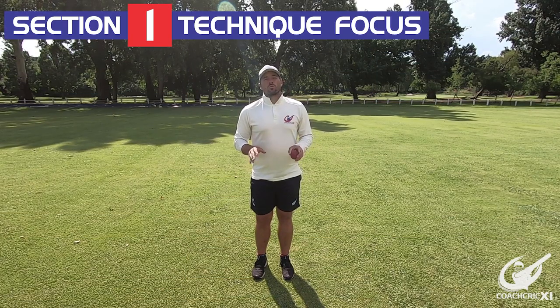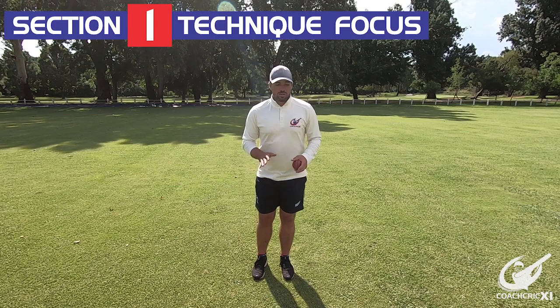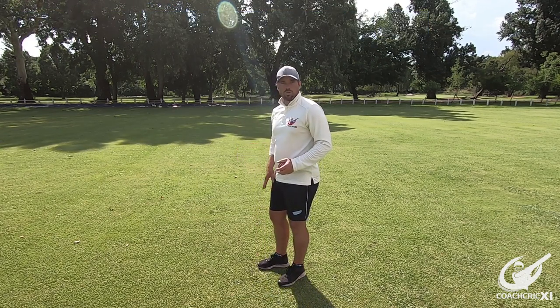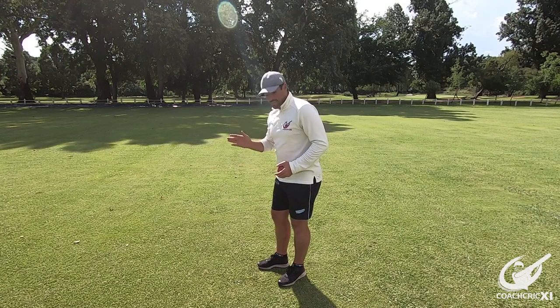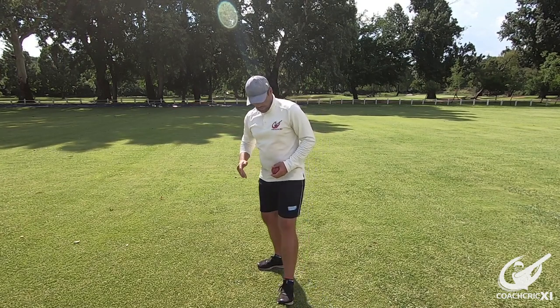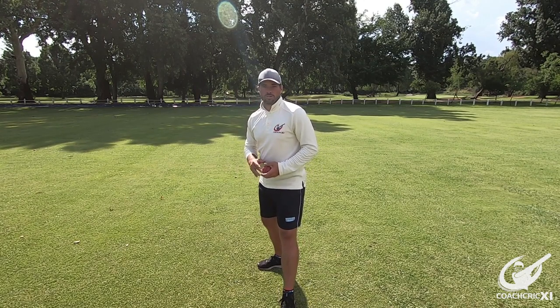Moving from the bottom would obviously start with our feet. Looking at our feet, if I'm throwing towards the camera, I'd make sure that my back foot, which is the same as my throwing hand, is pointing at a right angle away — so perpendicular to our target — and making sure that the front foot is pointing towards our target.